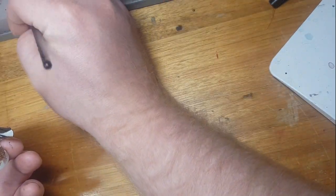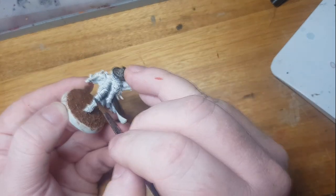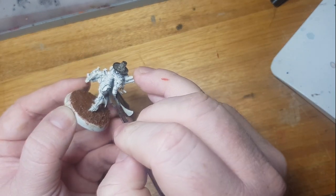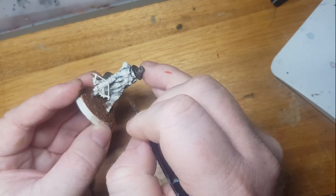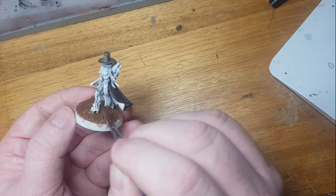Would I play with this miniature in a game? Yes. Do I plan to? Yes. I plan to play with the Wrath and Glory RPG game that was released last year.